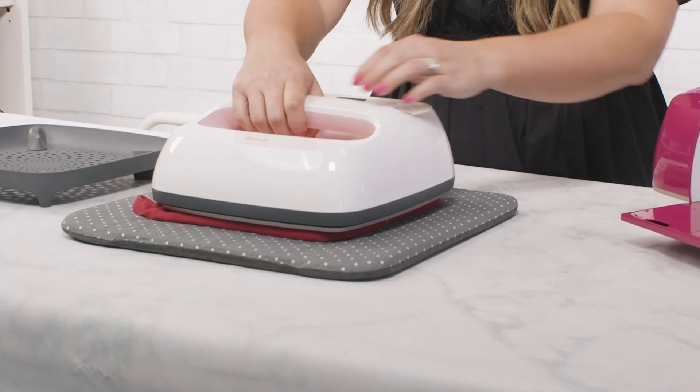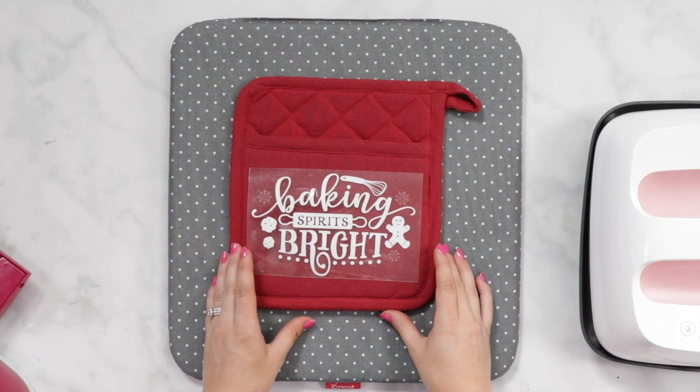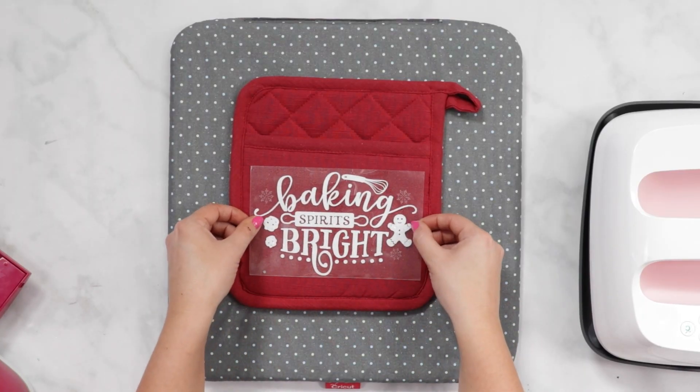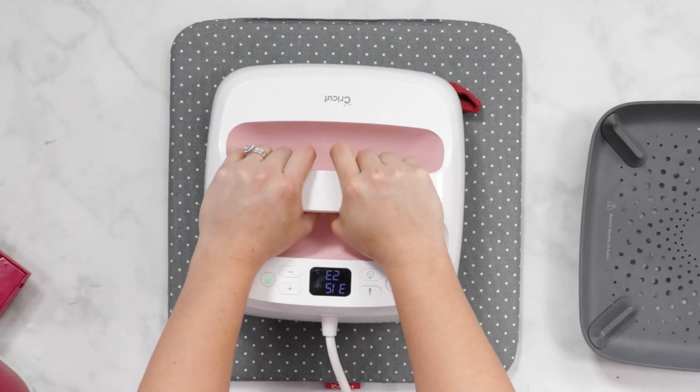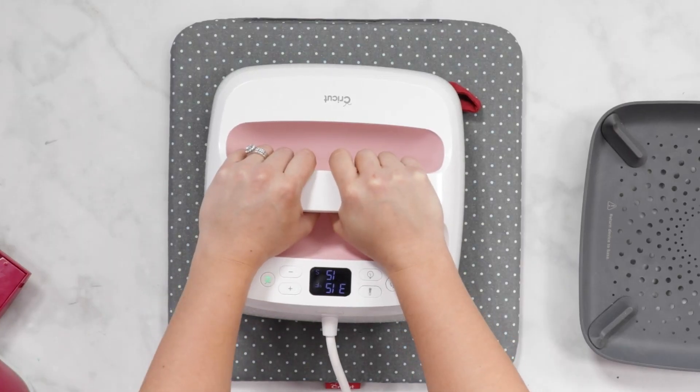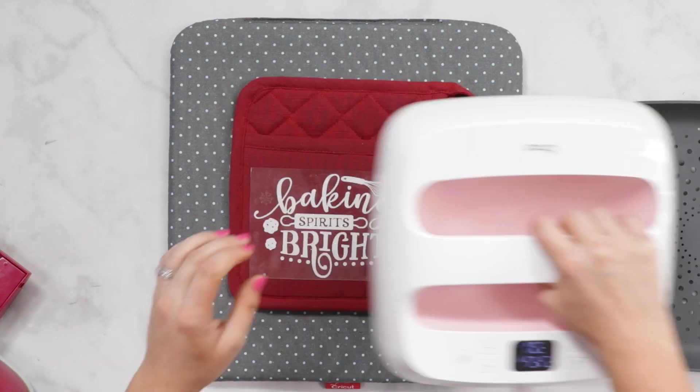Go ahead and preheat your potholder. Preheating it will remove any moisture, it also flattens it and ensures that it's completely ready for your iron-on application. Next, you're going to place your decal sticky side down. Once you're happy with its placement, press your design. Once your EasyPress is positioned, click the C to start the timer. Once you have been pressing for 30 seconds, your EasyPress will beep to let you know that it is done.